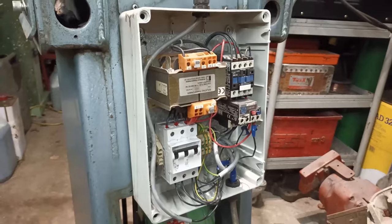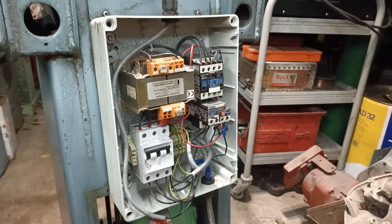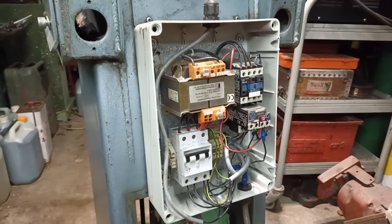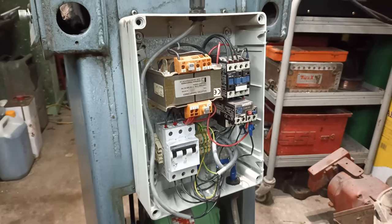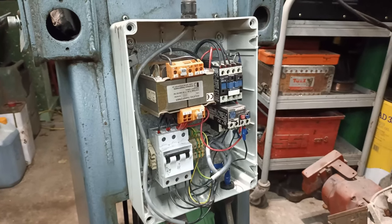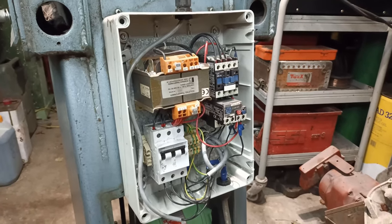I'm sure lots of people with more electrical experience than me will be screaming at the TV saying 'what are you doing,' but this is the best solution I can come up with. It's not in a commercial environment, so if anyone has a good idea, please let me know.